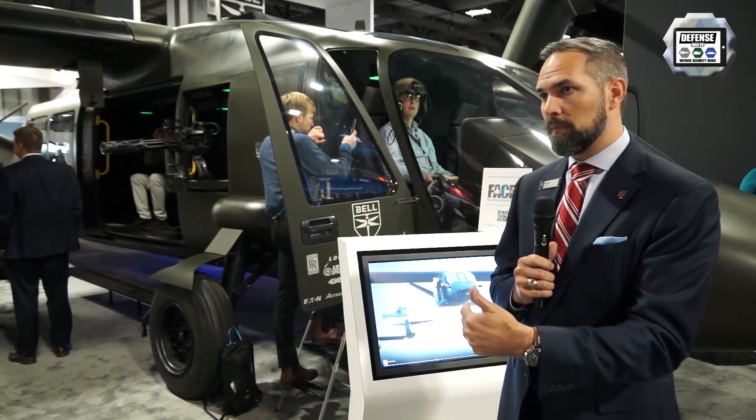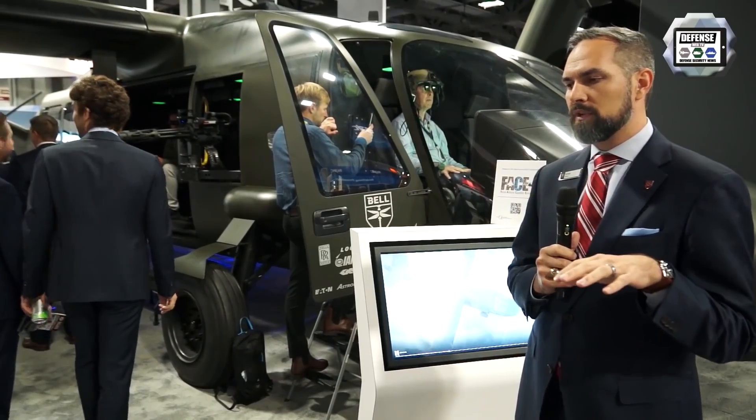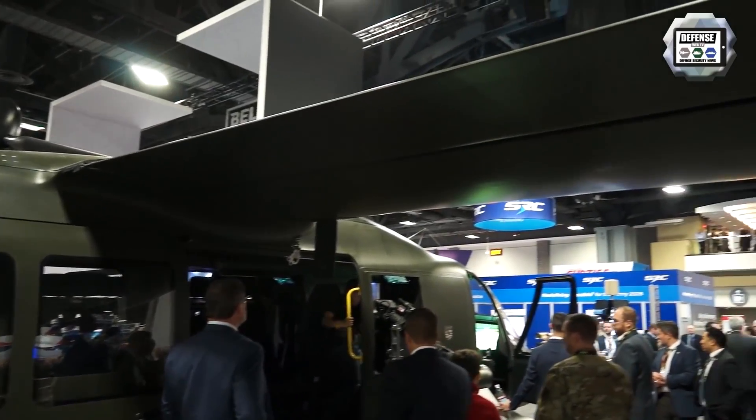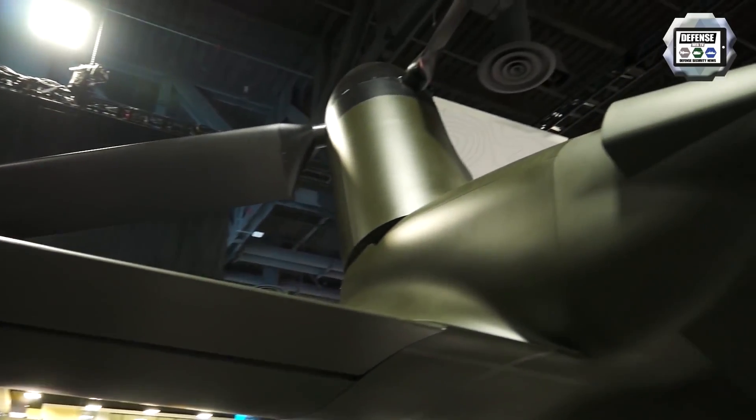It's not just about fielding an incredible capability — after you field it, how do you sustain the aircraft? So we put a lot of focus on the sustainment piece and the affordability as well, not just the recurring cost of the aircraft but the sustainment cycle in addition.